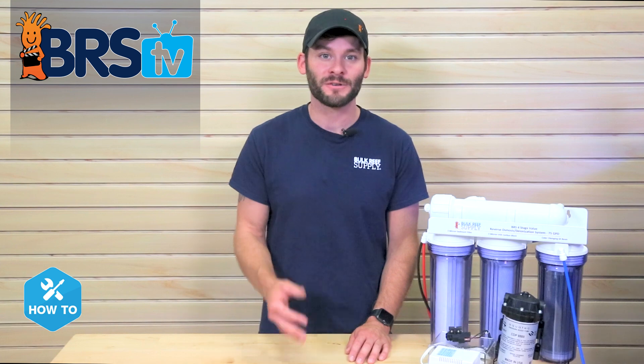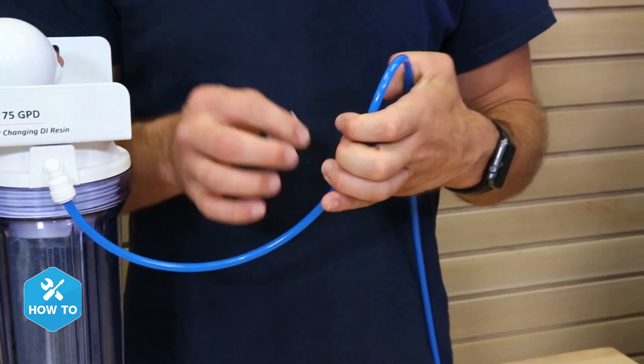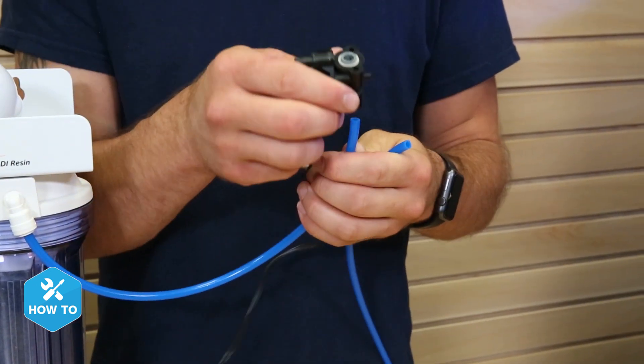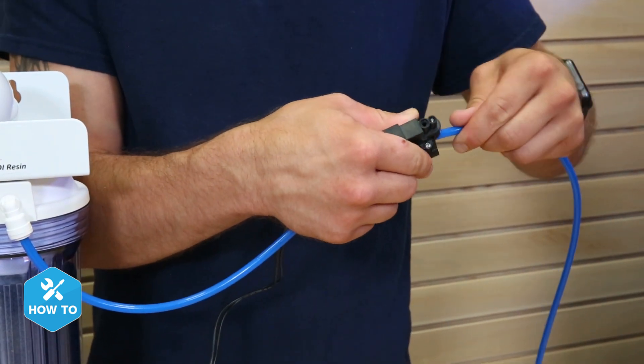Now we can install the pressure switch, which will sense built-up pressure within the lines after your float valve and ball valve is closed, and then electronically tell your booster pump to shut off. Installing it is as easy as clipping the blue product water line after the last DI stage and adding it in. Since there's no flow direction requirement to operate the switch, don't worry about which way it's installed.